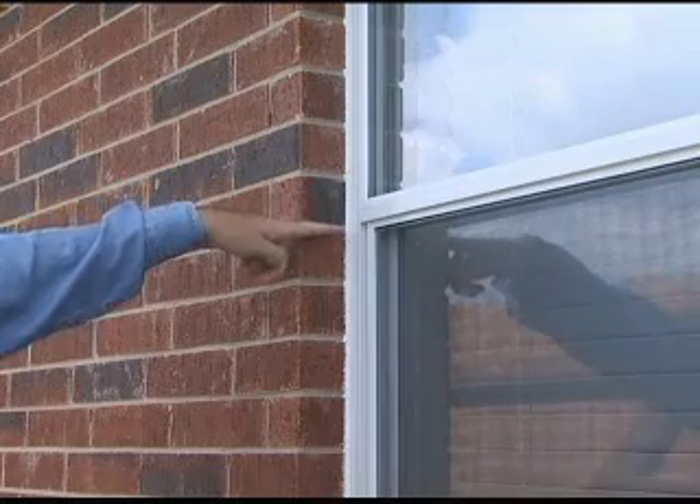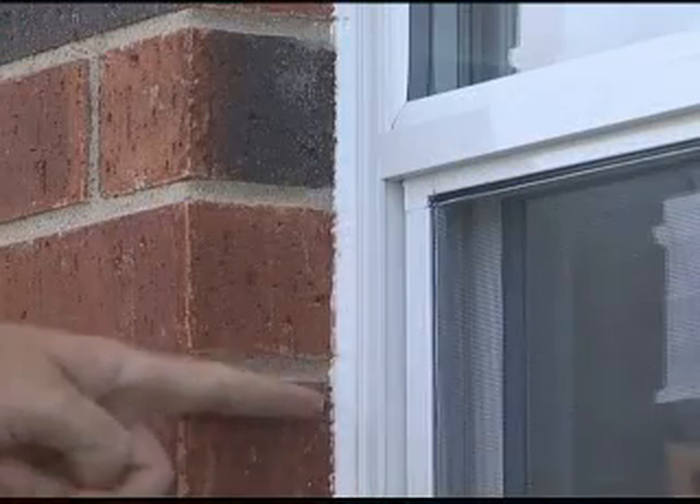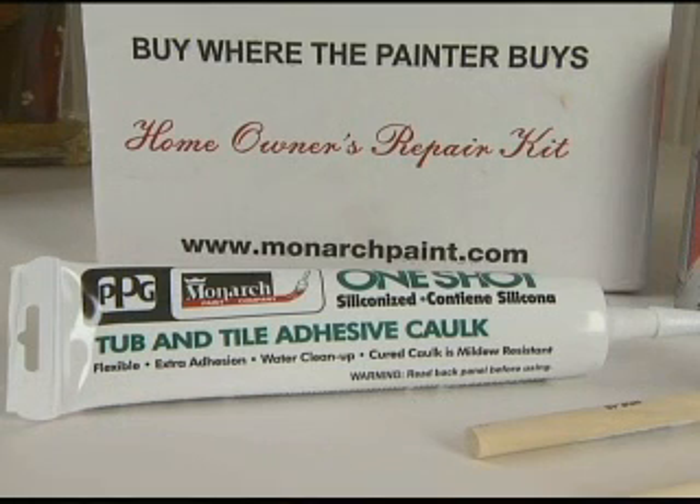You should re-caulk interior and exterior areas regularly. During your first year we will be happy to show you how to re-caulk any area. You'll find a sample of tub and tile caulk in your paint touch-up kit.